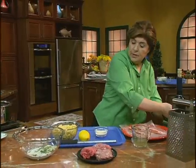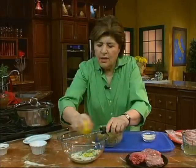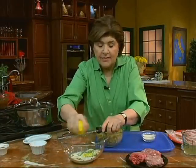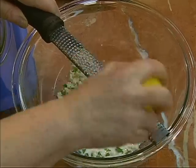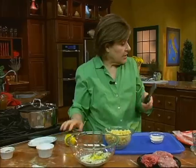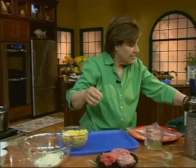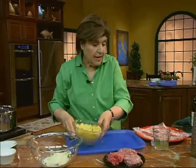Then I want to grate up some lemon. You zest up a lemon because this gives great flavor to the meatballs. And that looks good — there's our lemon. Some cheese goes in. And now we can add our meats.